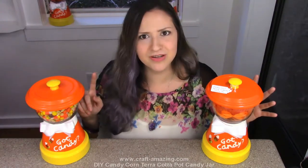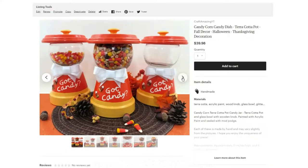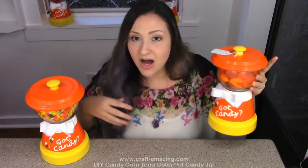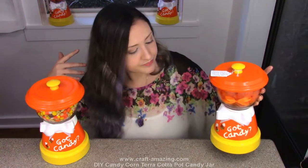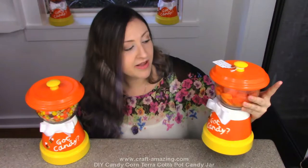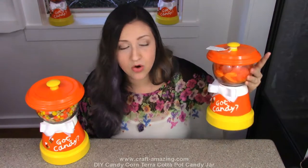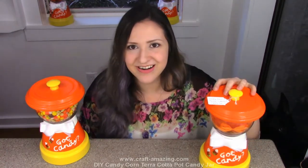I've also made extras that I'm going to be selling on Etsy. You can see that's why it's got a cute little tag on it. These are perfect for fall, Halloween, or Thanksgiving because they are just candy corn, which is really cool. So let's go ahead and get started.